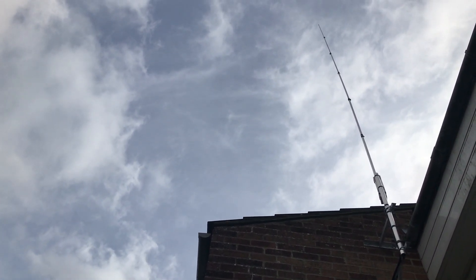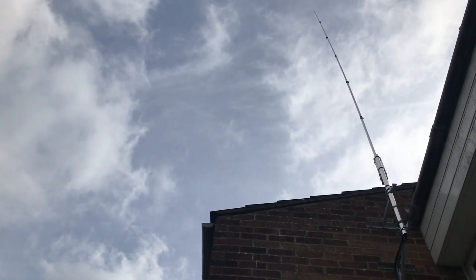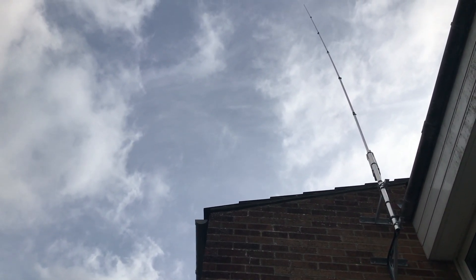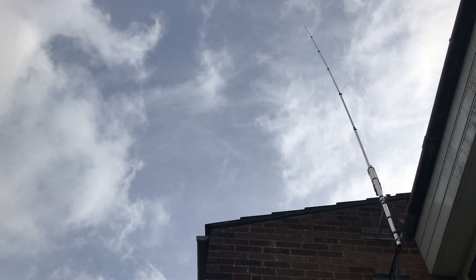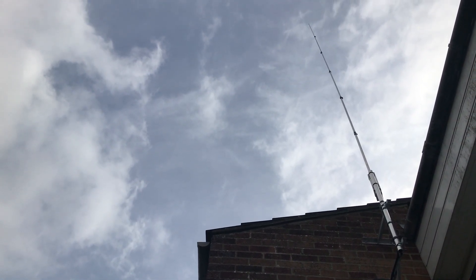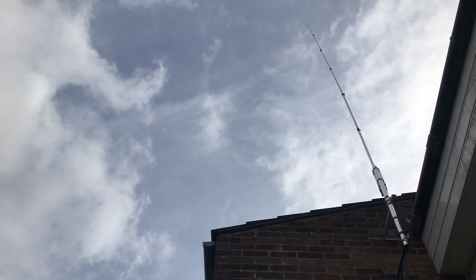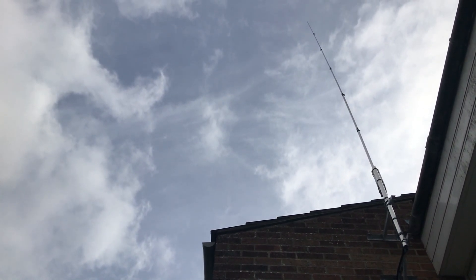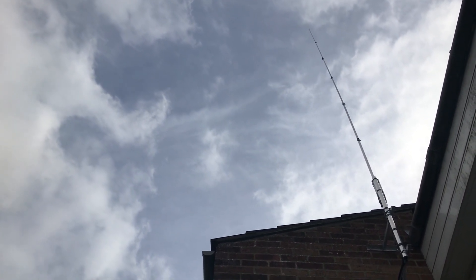This is my SEX80 antenna, now installed at home — the SEX80 as I prefer to call it. I set this up when I got it about three or four weeks ago, away from home for testing, with my ICOM IC756 and the MFJ949E antenna tuner, and it all worked really well.